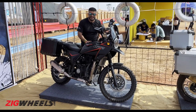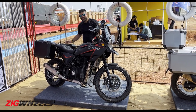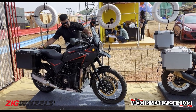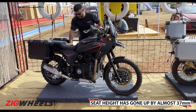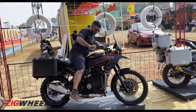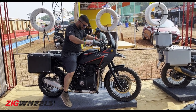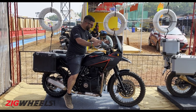How heavy is this bike? The standard Himalayan is around 199 kilos, and they haven't weighed this one yet, but it should be around 250. Not only has the chassis been modified but also the subframe — they've raised it by around an inch and a half, and because it is so wide, I am tiptoeing on this bike even though I am 5 feet 10 inches tall.